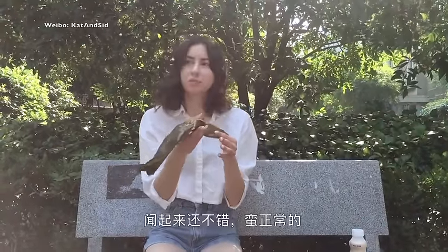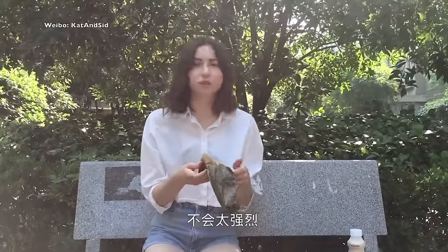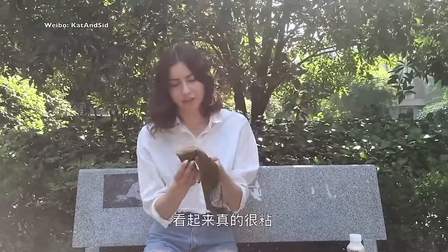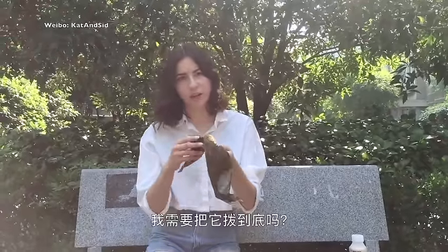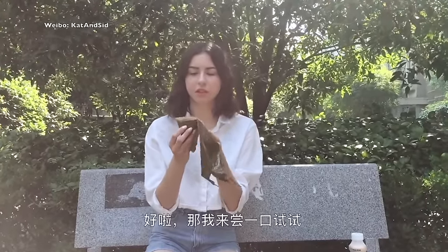It smells pretty good, pretty normal — not too strong. It looks real sticky. Do I have to unwrap it all the way? I'll just go ahead and take a bite.